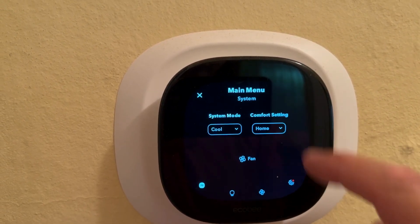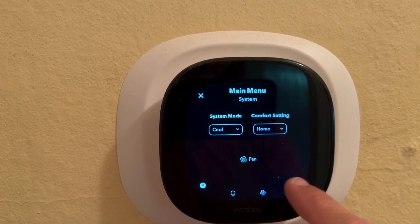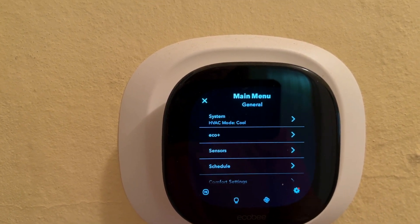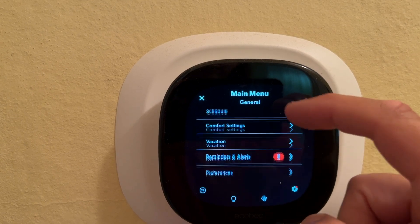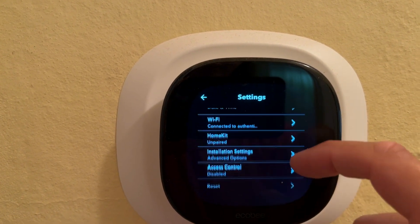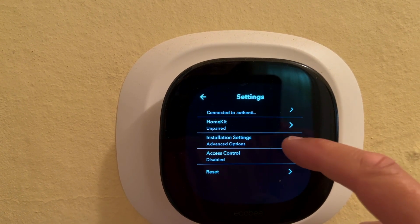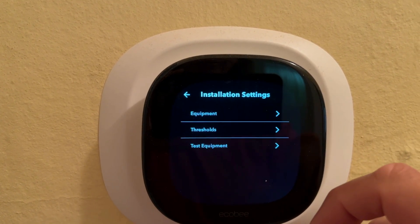And so if you're like me, you Googled this and you saw that you could go onto your thermostat and change the threshold. The threshold specifically for changing the heat and cool ranges can only be set on your computer. So you have to go onto your computer, log in to your Ecobee account at ecobee.com, and let's continue from there.